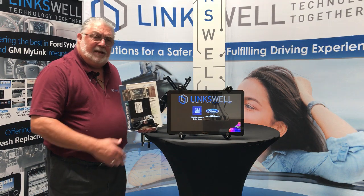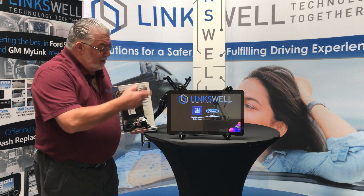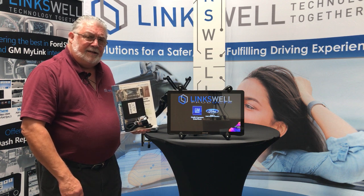That's a little bit about our multi-camera 6AV system. We have two models for the GM — one for a 7-inch, one for an 8-inch — and another for the Ford. Please take time and look us up on our website at www.LinkswellInc.com. We thank you for your time.